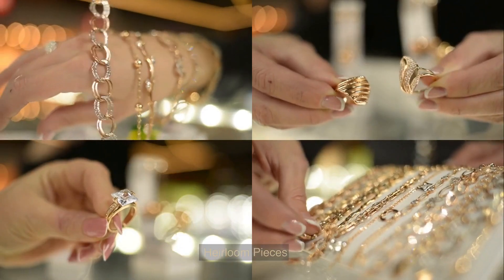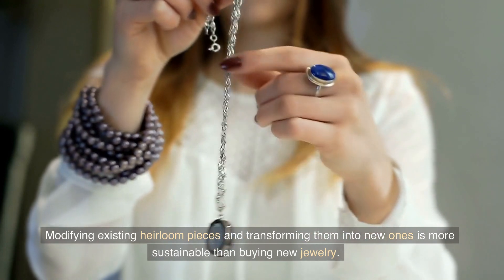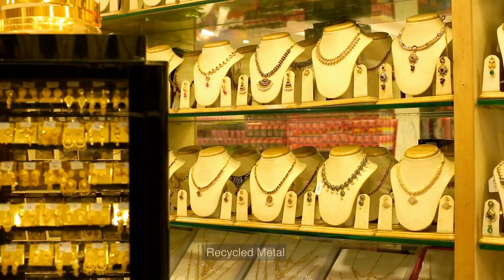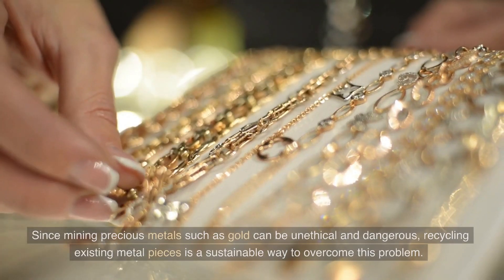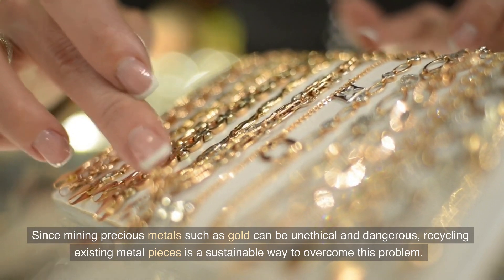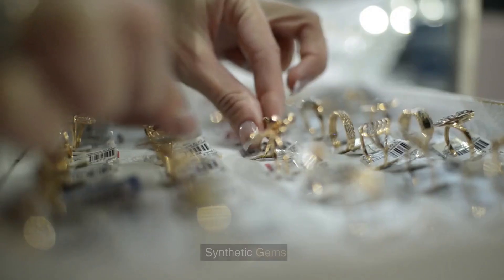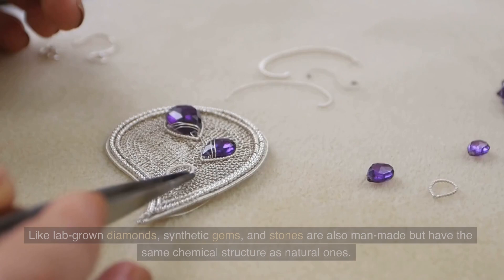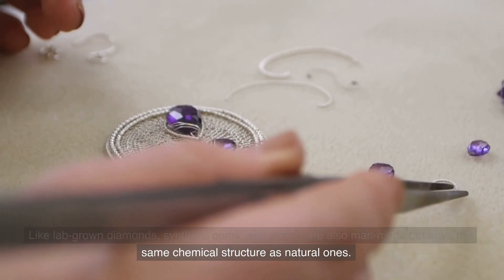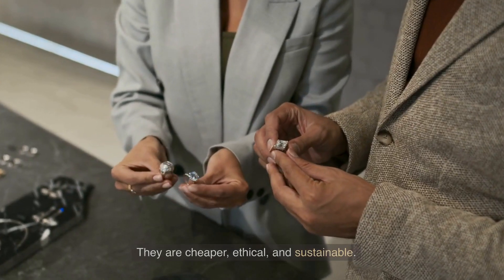3. Heirloom Pieces: Modifying existing heirloom pieces and transforming them into new ones is more sustainable than buying new jewelry. 4. Recycled Metal: Since mining precious metals such as gold can be unethical and dangerous, recycling existing metal pieces is a sustainable way to overcome this problem. 5. Synthetic Gems: Like lab-grown diamonds, synthetic gems and stones are also man-made but have the same chemical structure as natural ones. They are cheaper, ethical, and sustainable.